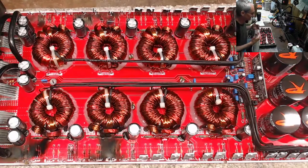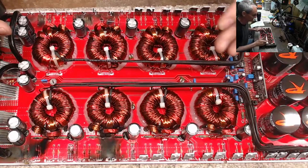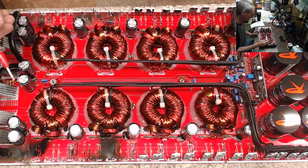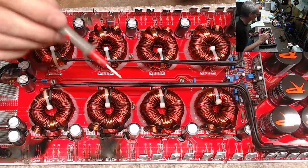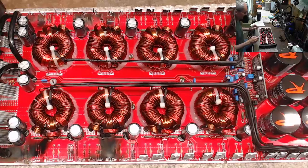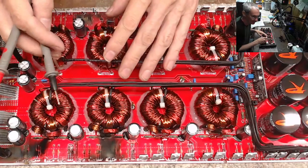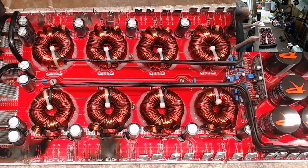This particular installation, in my opinion, did not have a ton of current behind it — otherwise this board would probably be cooked pretty bad. These are the 1404s, which can carry just a ton of current. So this was not an overcurrent failure, and I have no concerns about the output section or the amplification section.